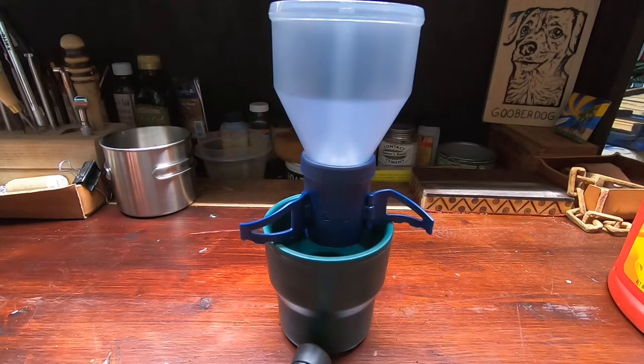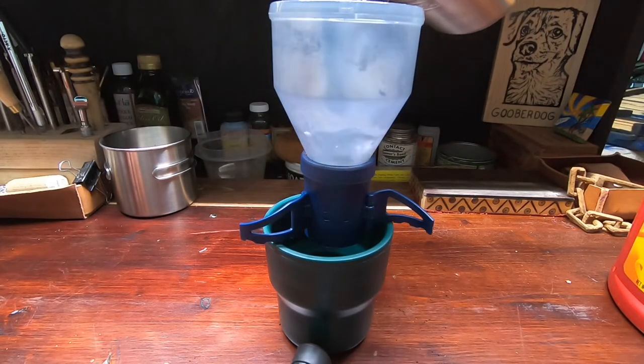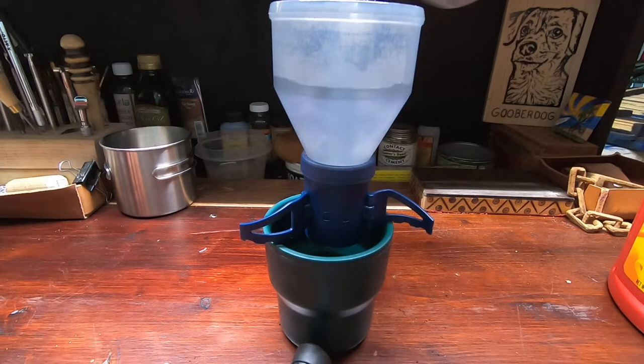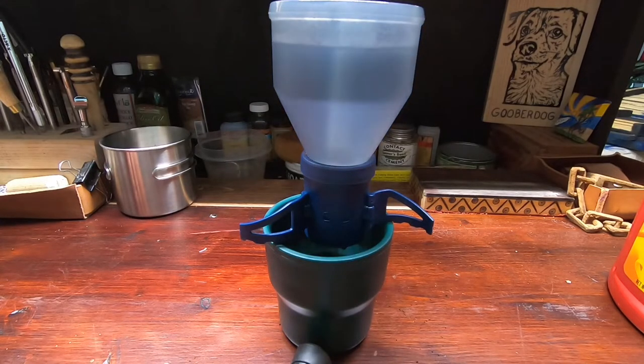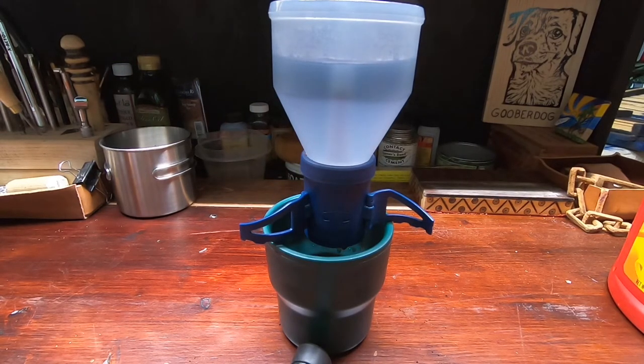All you do is boil your water and pour it in. It has a mark inside for four ounces and eight ounces. I've been doing eight ounces, and brew time is pretty variable — anywhere from two minutes to almost four minutes depending on what coffee I've got.